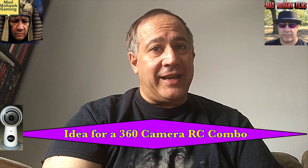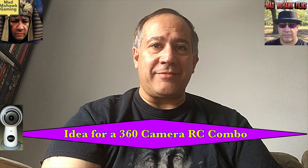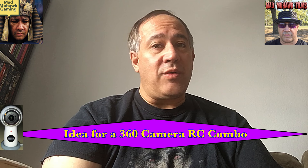Alright, I think I've rambled on long enough. Have a great day — bye for now from the Mad Mohawk.